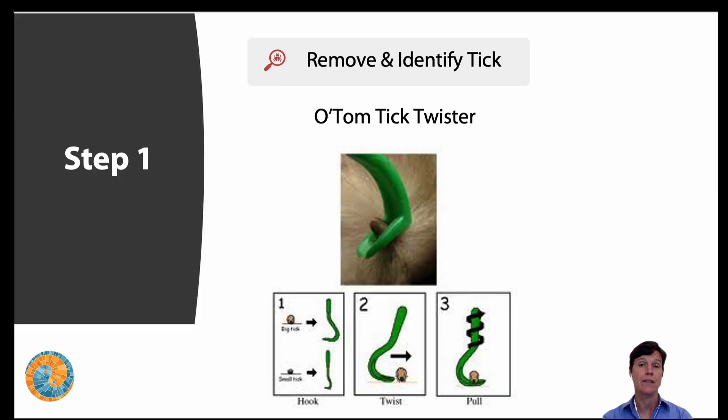Step one: remove and identify the tick. My favorite tool to use is the OTOM tick twister. Since I've been seeing people with Lyme and tick-borne disease from 2010 onward, I was using tweezers first and was really macerating the tick — it was a mess and I never saw that it went very well. So I was looking for a different option and found this specific product. There are other products like it out there that don't work as well, so I do recommend the OTOM tick twister in particular — they're actually from France.